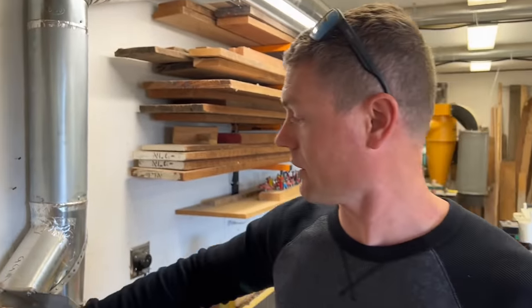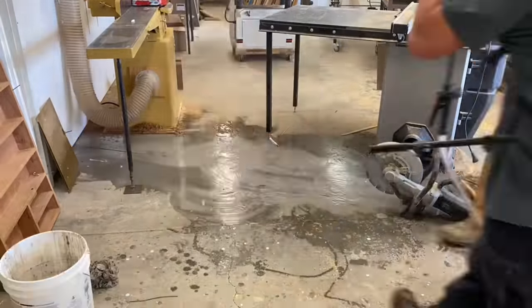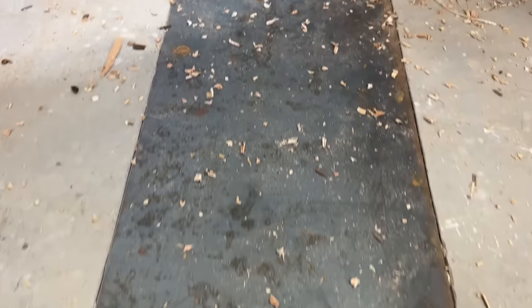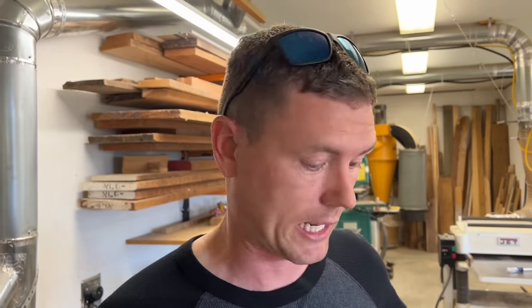One thing that always bothered me was this five-inch hose running across the floor to my table saw — I was constantly stepping over it. So I cut my slab with a saw, dropped the pipe down into it, and put a metal cover over it so I can remove it and have access. Now it's recessed in the slab: I won't trip on it, my kids won't jump on it, and I can roll my carts right through there.